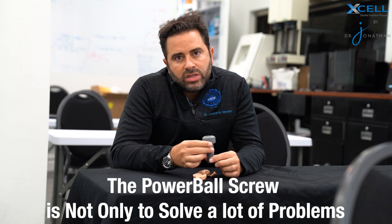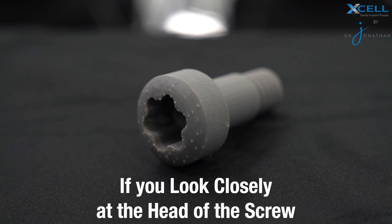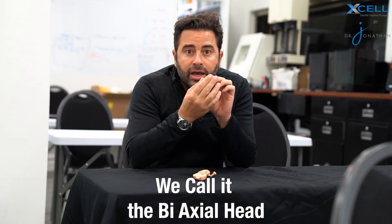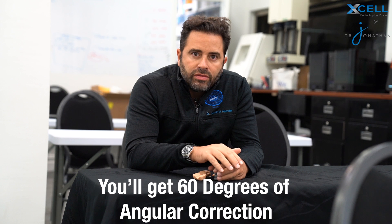My Powerball screw was invented to solve a lot of problems. Number one, if you look closely at the head of the screw, the head of the screw is what we call a proprietary biaxial head. This allows you to change the angle up to 30 degrees — no more facial access holes, no more thimble restorations, no more veneers to try and close the access hole. So if you use a 30-degree multi-unit abutment and you use my Powerball screw, you have 60 degrees of angulation correction. Now that's tremendous.